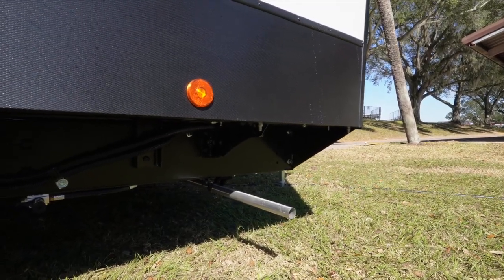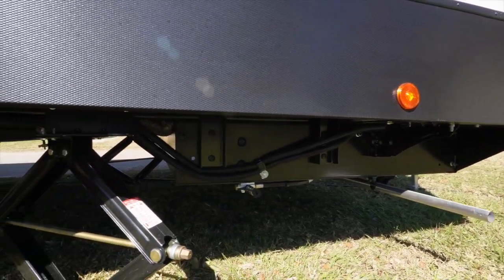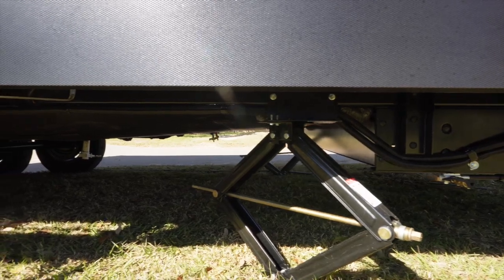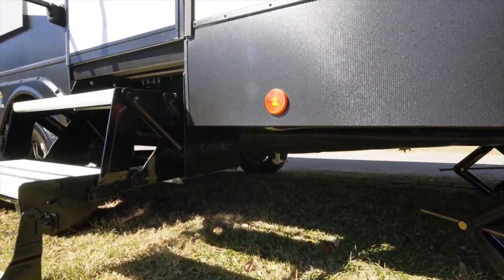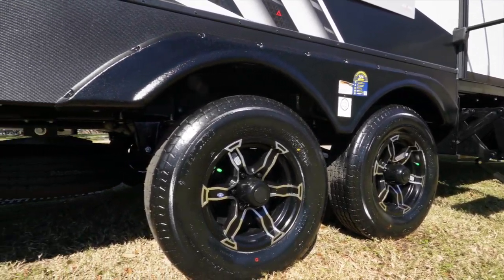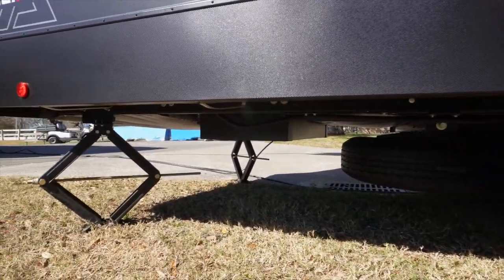Along the door side, you have the exhaust from the generator, a propane quick connect, and the stabilizer. These are a screw type, so not something that you would want to lift the trailer off the ground on. You have folding tri-fold aluminum steps. This trailer is a tandem axle sitting on Westlake tires. It's got a spare under the back and stabilizers on the rear.